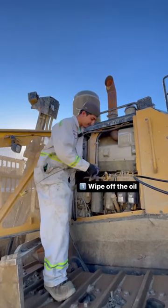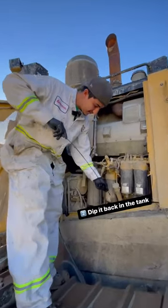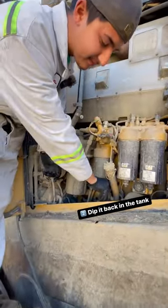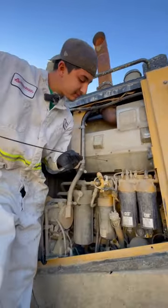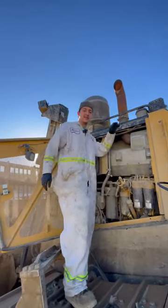Wipe it down. We're going to dip it back in. Good to go, looks cool to me. That's how you check your oil.